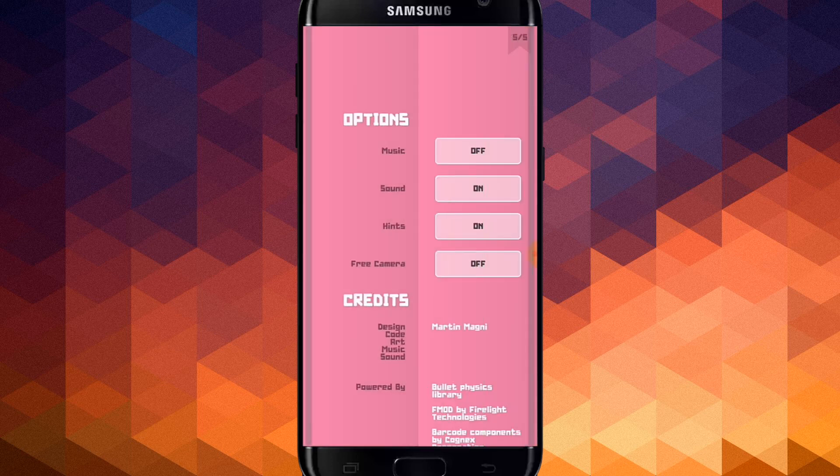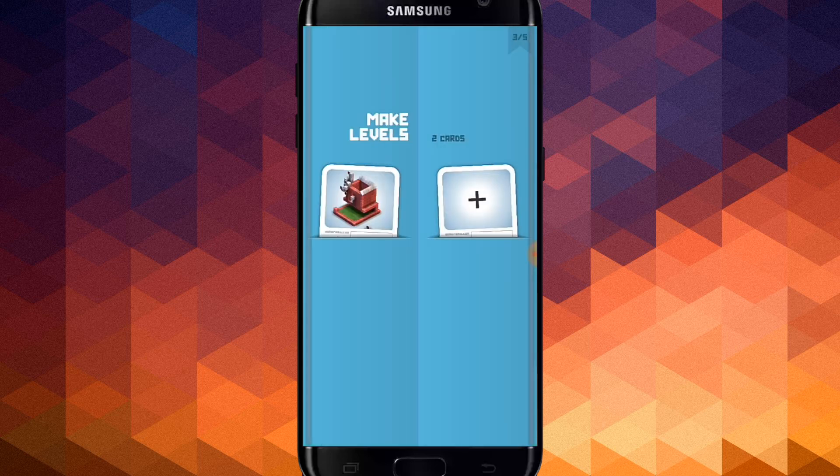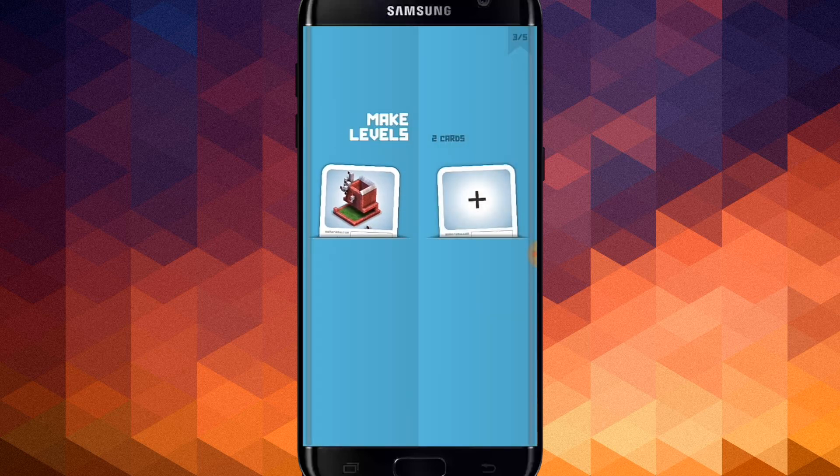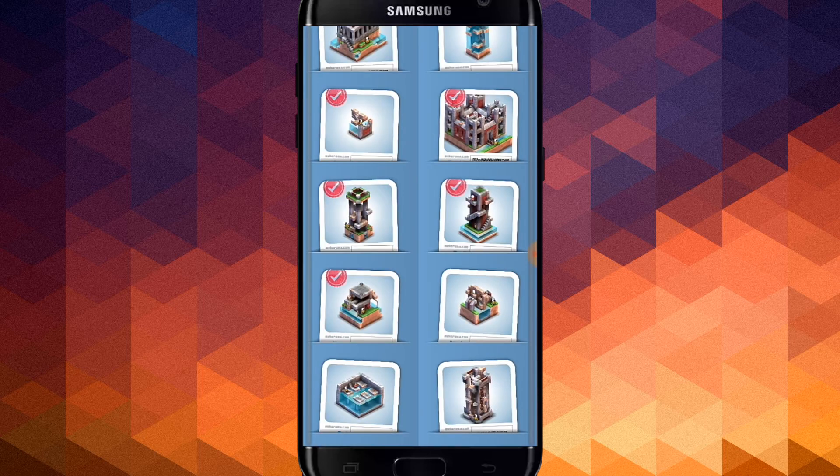If you want to see the game mode settings, you can see the game mode options, you can see the level of the game mode, and you can download the game mode.